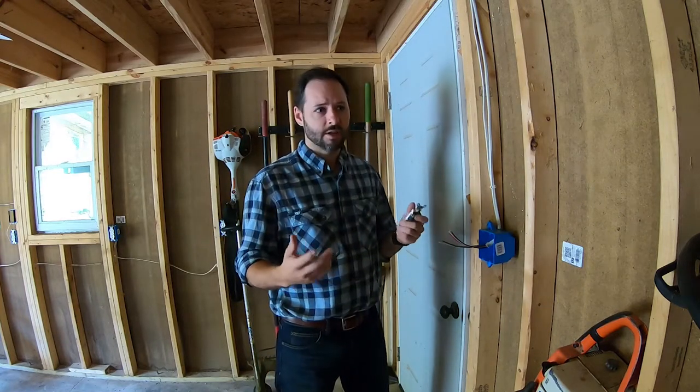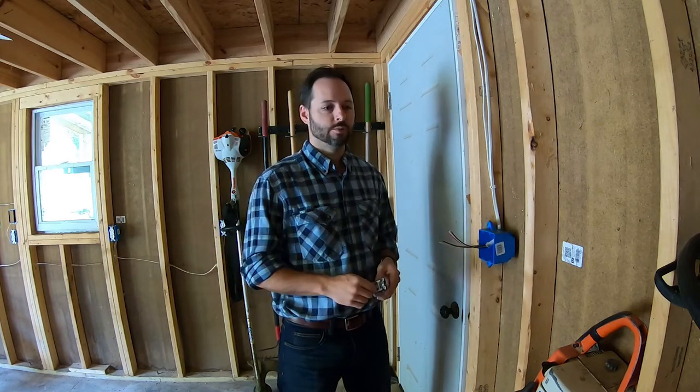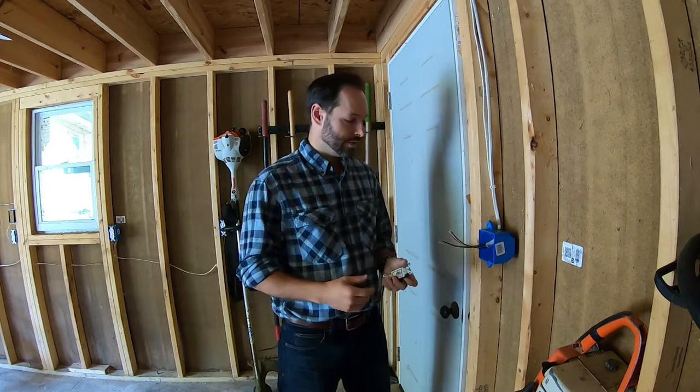It's really not that difficult. A lot of people are afraid of working with electrical circuits, but as long as you do it safely — turn off breakers when you're working with live electricity, or know how to handle it properly — there's really not much to it.